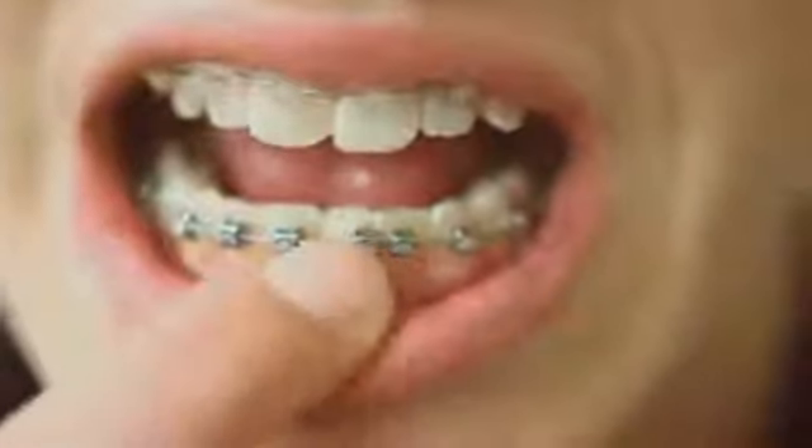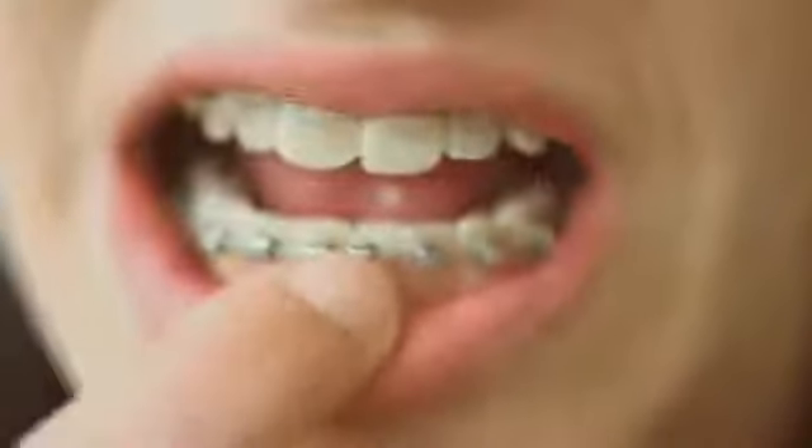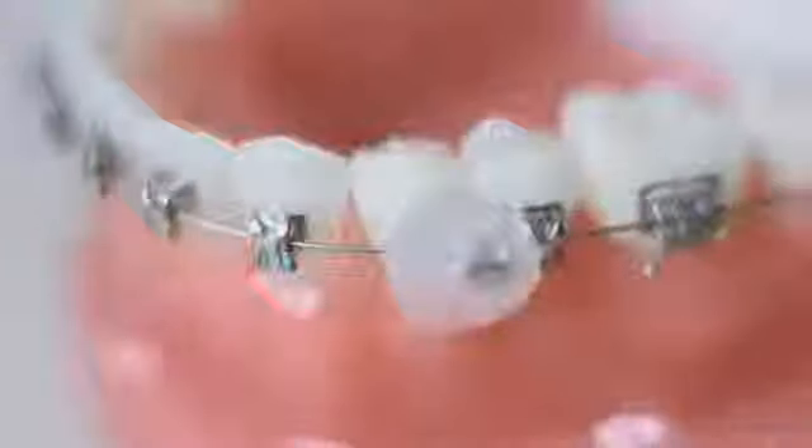If your bracket gets loose, first take note. If the bracket had a wire running through it, call to see if it needs to be reattached at this point in your treatment. If you have a loose bracket on a wire, simply dry the area and cover with wax. Then call to set up a rebonding appointment.